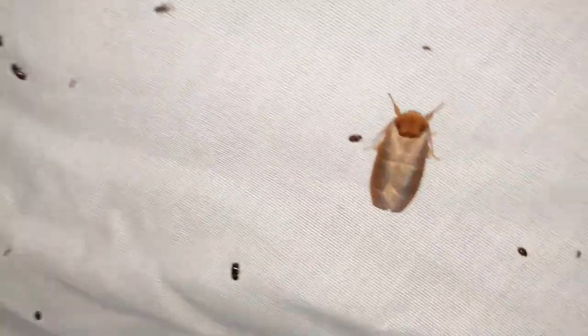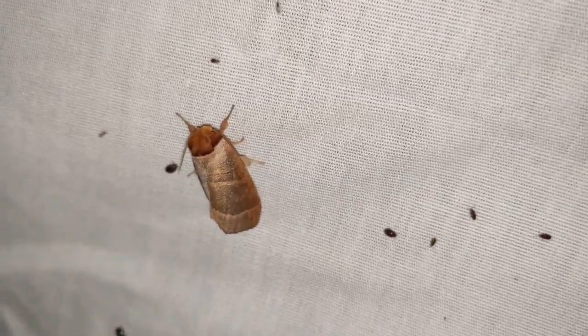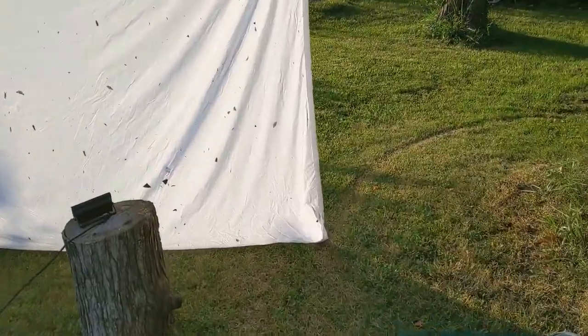I'll try to put the names at the bottom of the screen in the morning, depending on how tired I am honestly. Oh, here's a cool one — this is one of those moths that's supposed to imitate the tip of a broken stick or branch. Pretty cool. All right, here we are the next morning.